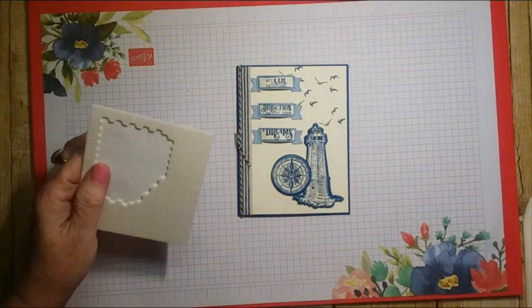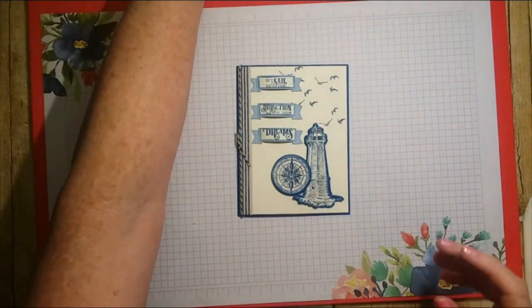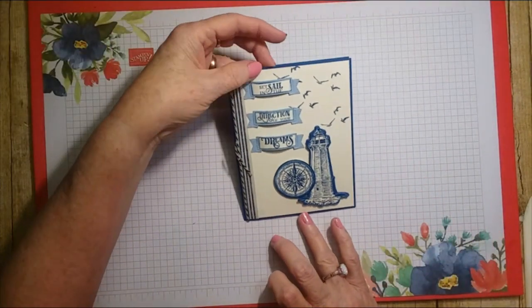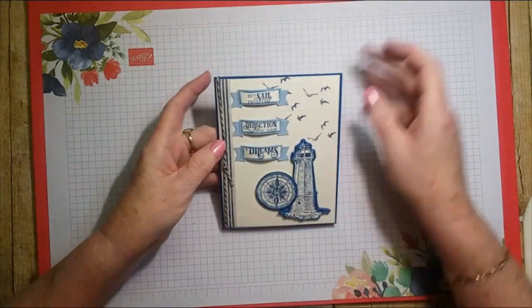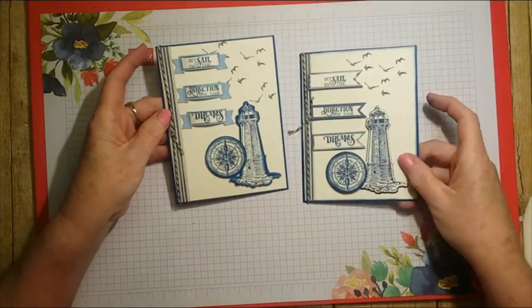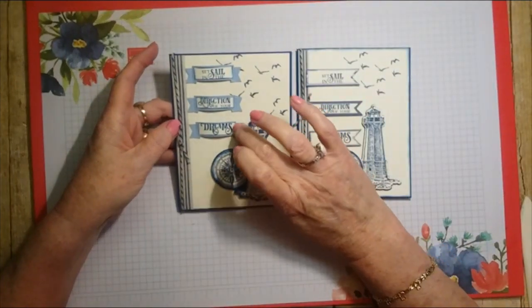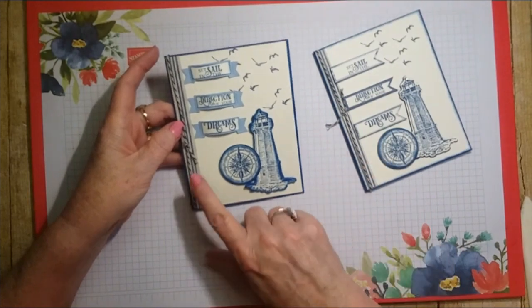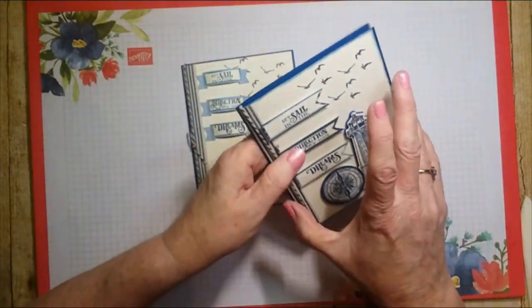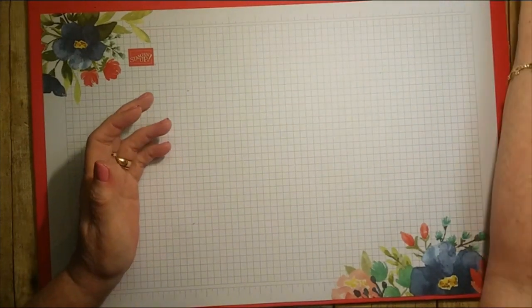And there is our card! I hope you liked my version. I liked both versions but I thought I'd use the little banners that come with the dies. You could emboss the background if you want, but I think it's fancy enough just the way it is — perfect for guy or manly cards.